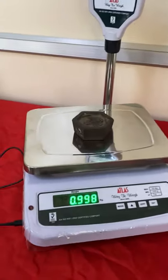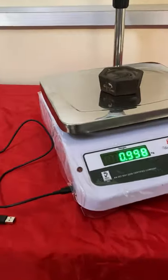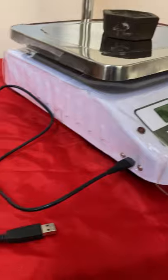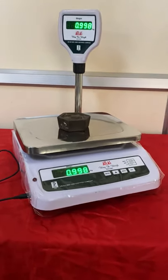This scale works with a lithium battery and can give a backup time of 2 to 3 days on a single charge. The expected life of the battery can be between 18 to 24 months.